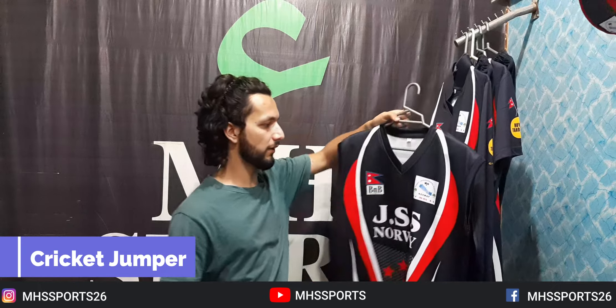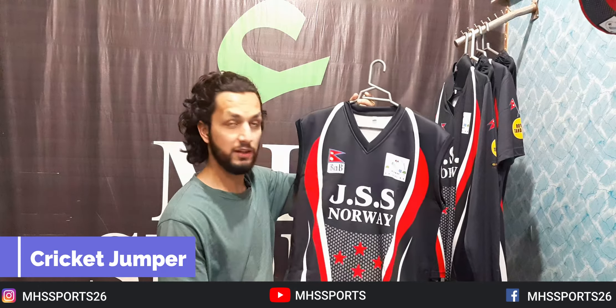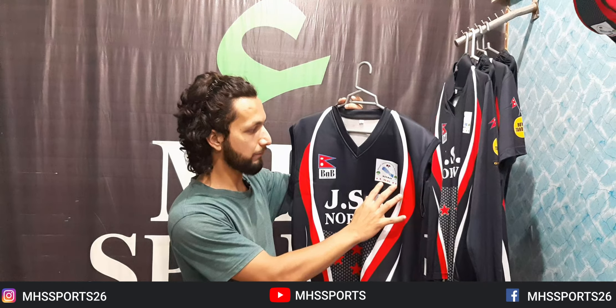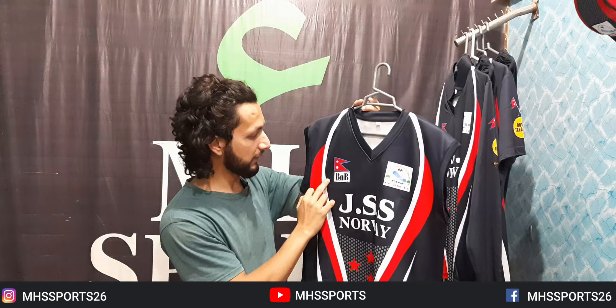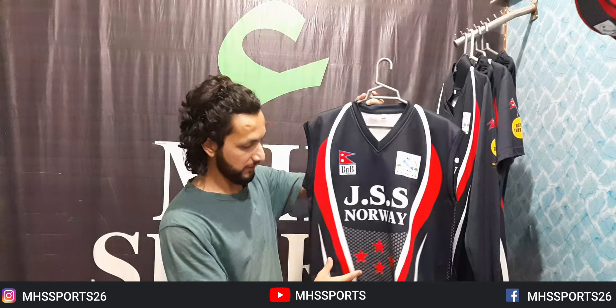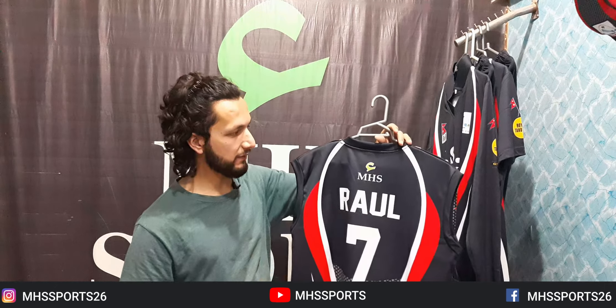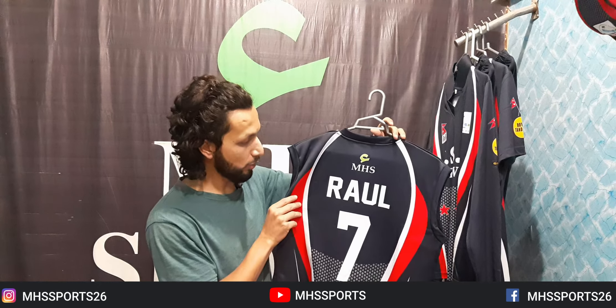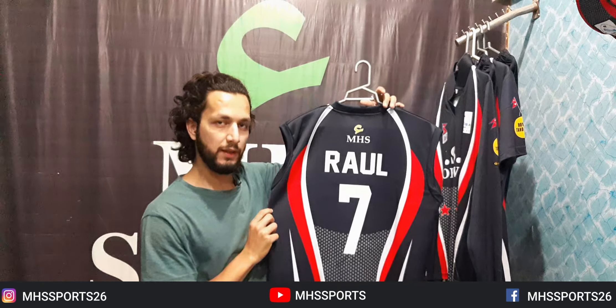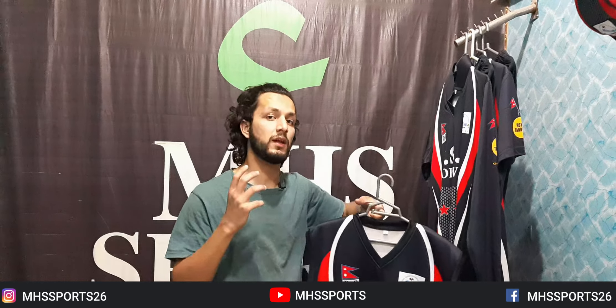Now I am going to show you the Jumper — it has pockets. You can see it is a very heavy Jumper. This is the best Jumper. On the front you can see its logo, and on the side you can see the sponsors. J.S.S. Norway — its name and stars are visible. On the back side it is a sleeveless Jumper with a logo. Rahul's shirt is number 7 and it is a warm, heavy Jumper.